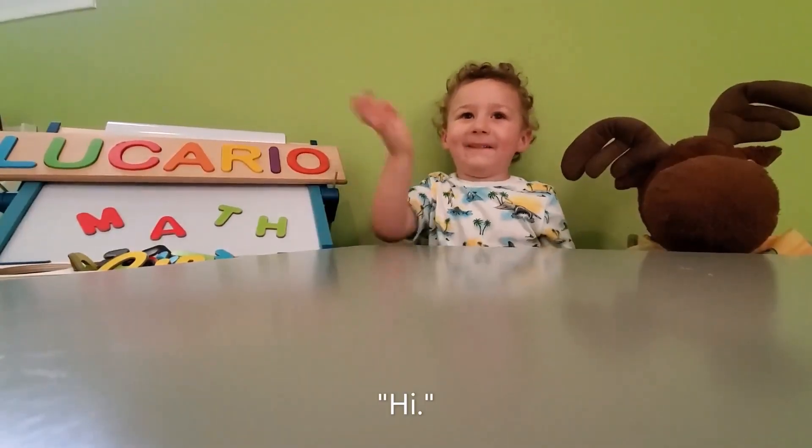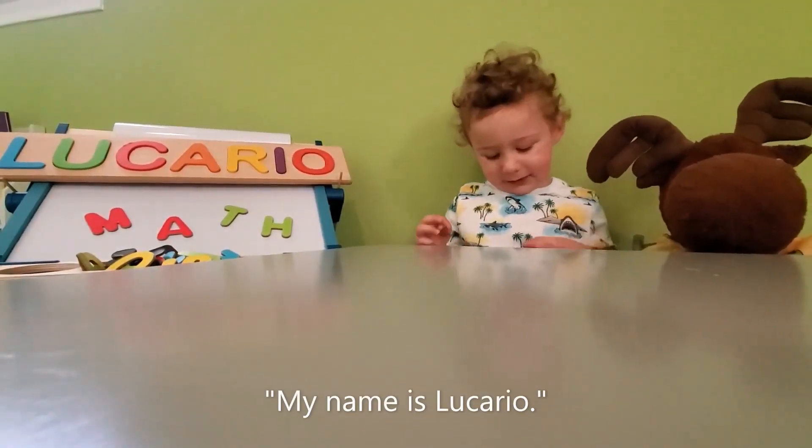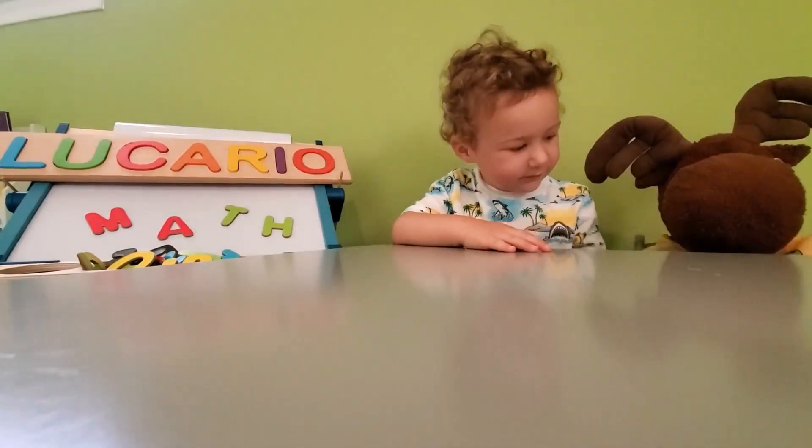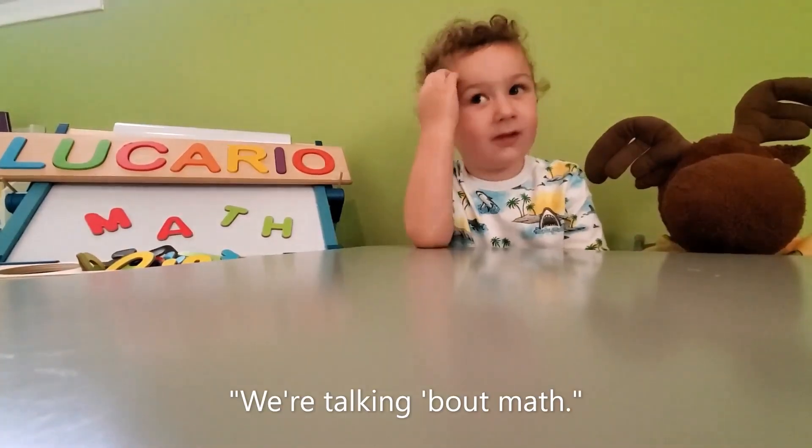Hi. My name is Carl. This is Yiselle. We're talking about math.